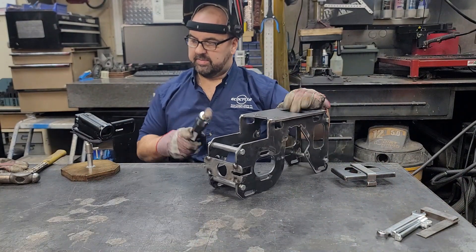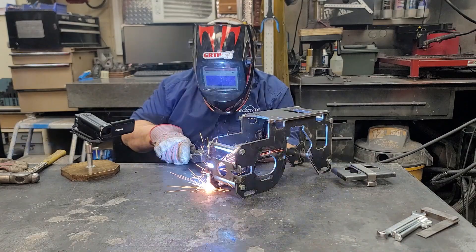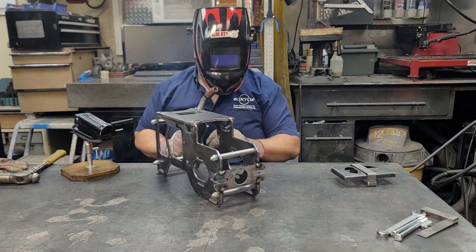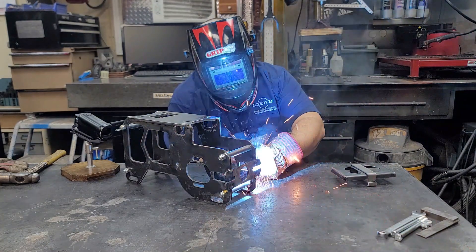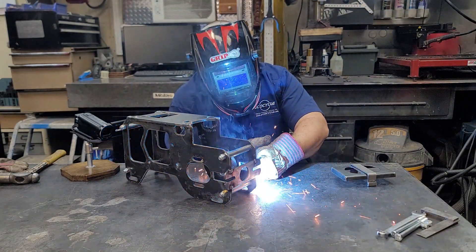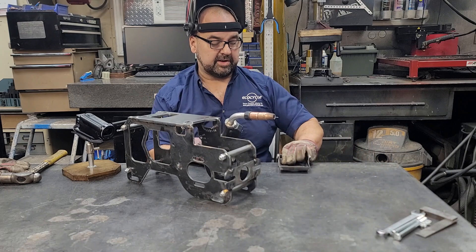Now we're going to do the back side — four tack welds. That is all you need to weld the power pack.